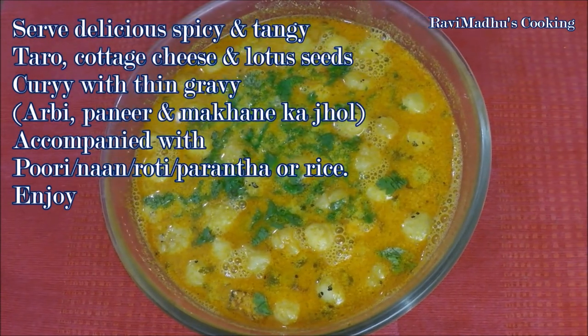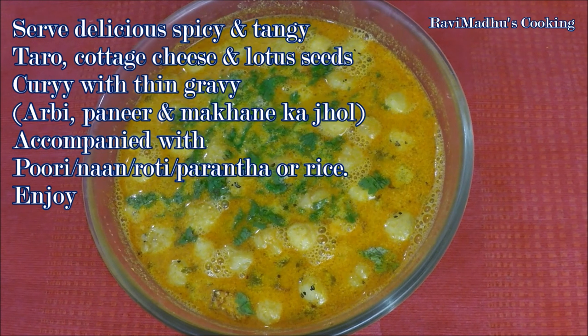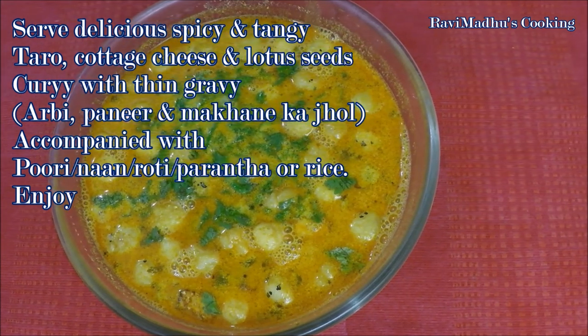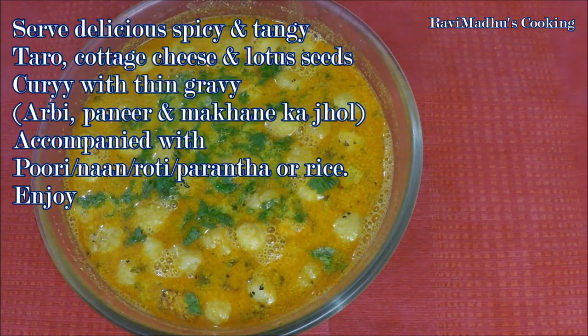Serve this delicious spicy and tangy taro, cottage cheese, and lotus seeds curry with thin gravy — RB Paneer and Makhana Khyol — accompanied with puri, naan, roti, paratha, or rice, and enjoy.